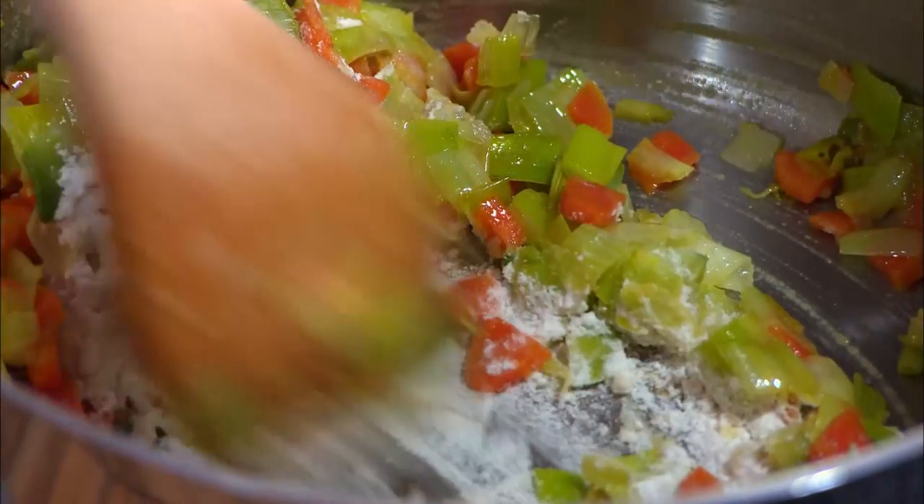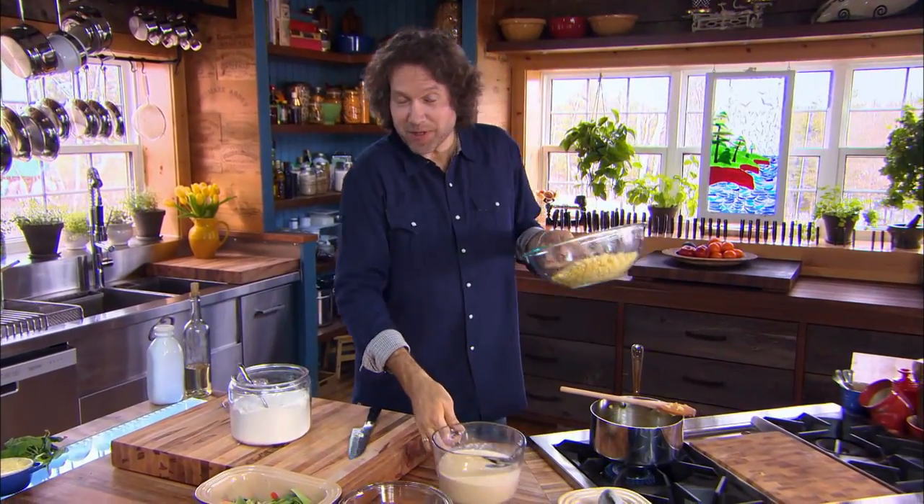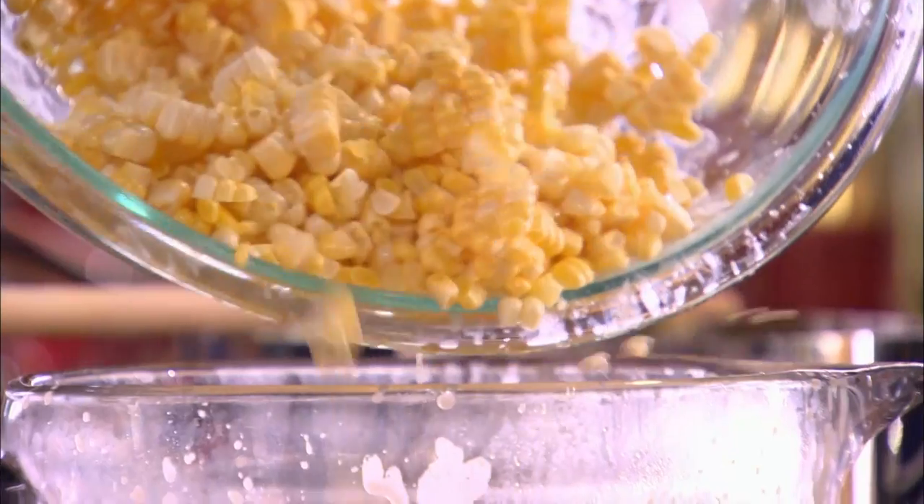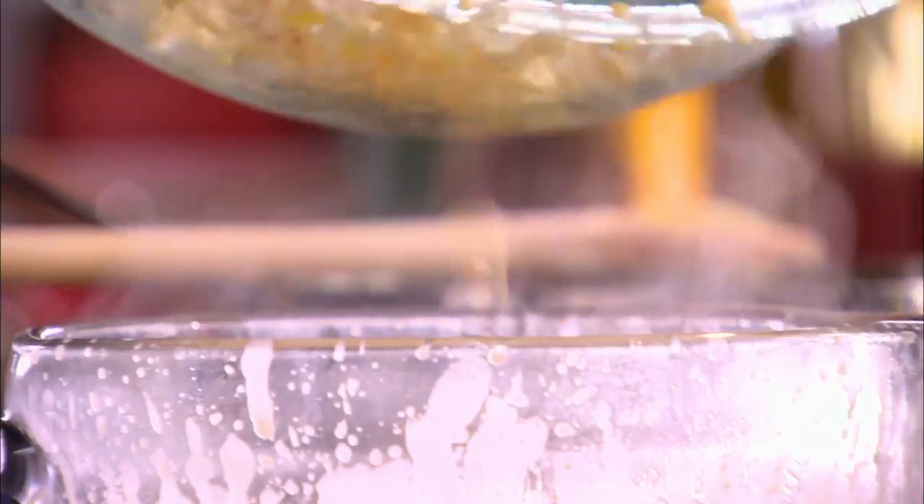Another way to thicken the chowder is to add some of the corn to the lobster broth and purée it before you add it to the chowder base. Not all the corn, though — save a little bit for the garnish.